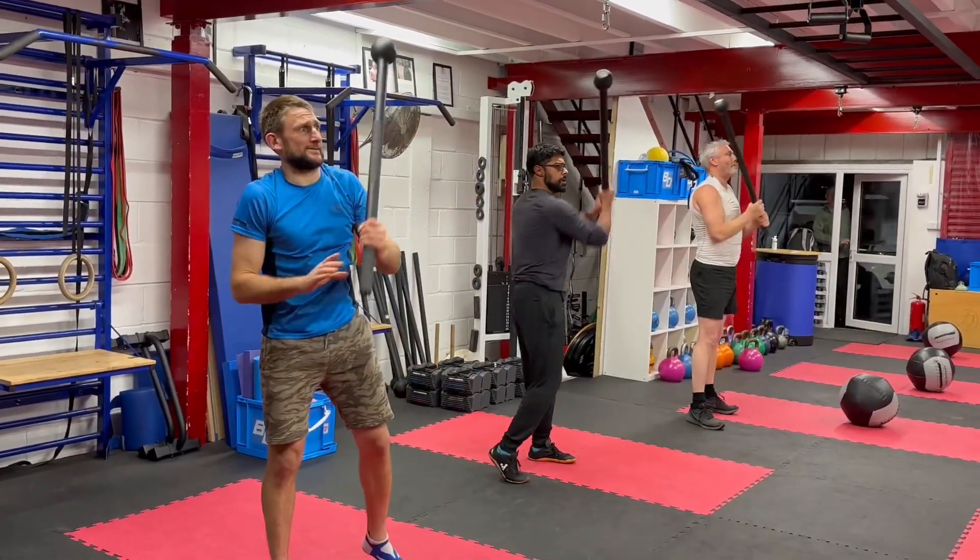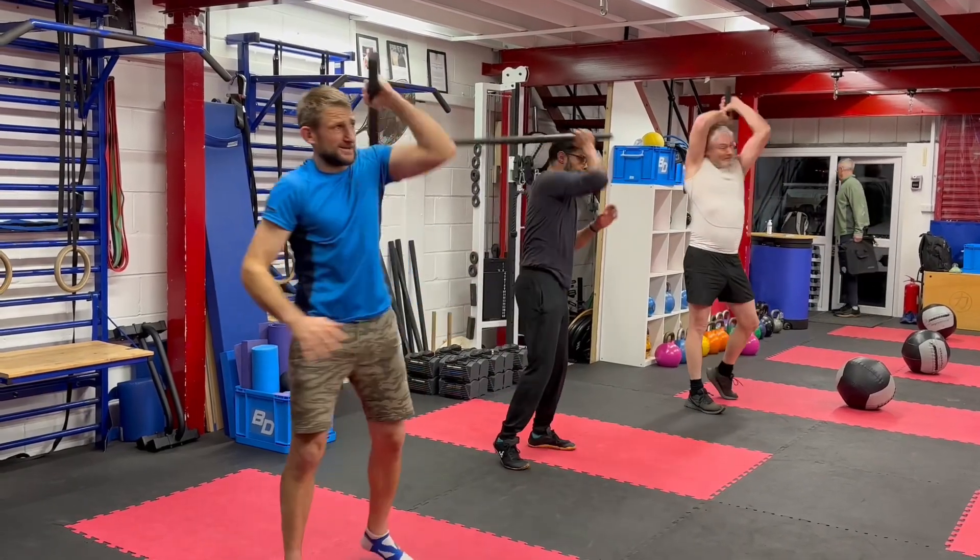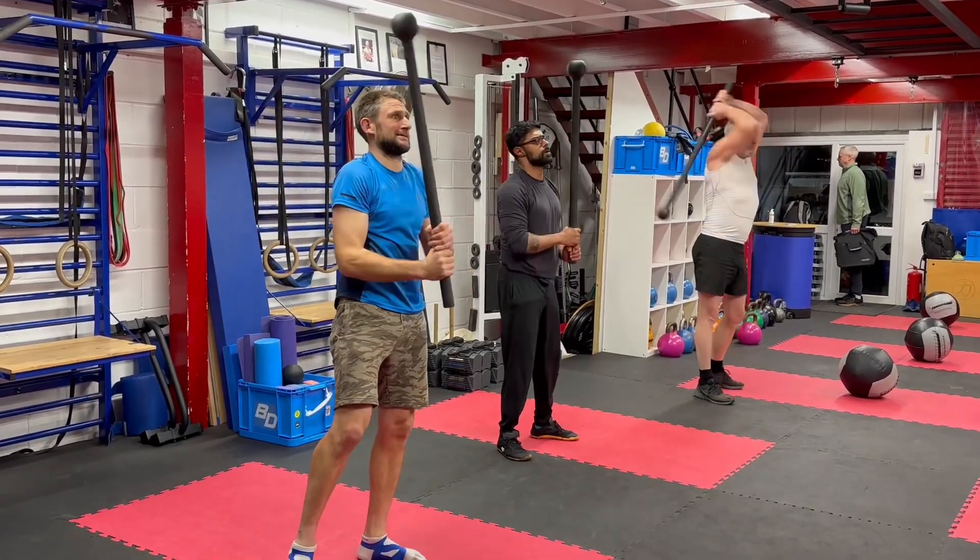So again, with both hands — you cross, coming across, back across the body each time. Back across, back across, back across. Nice, keep going.